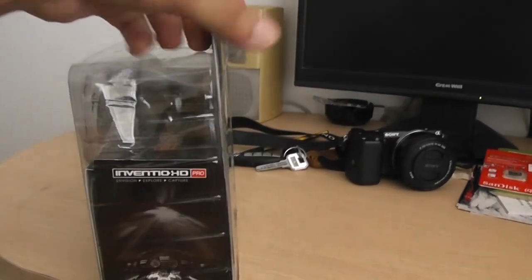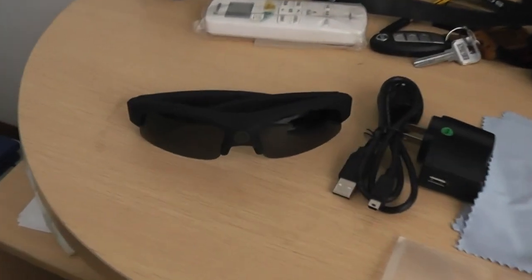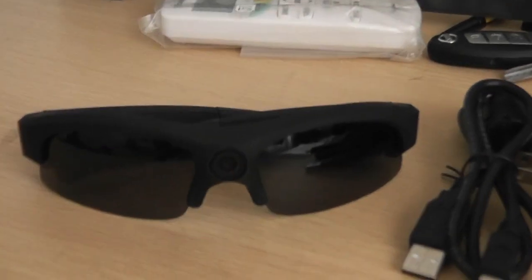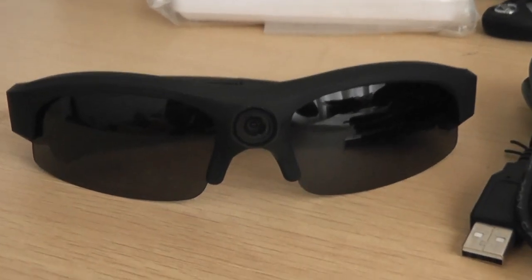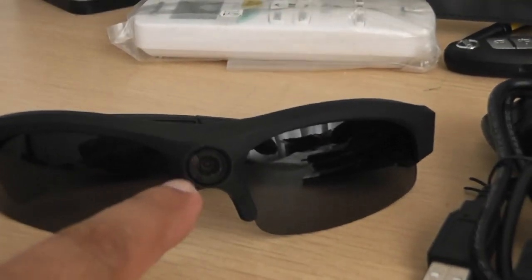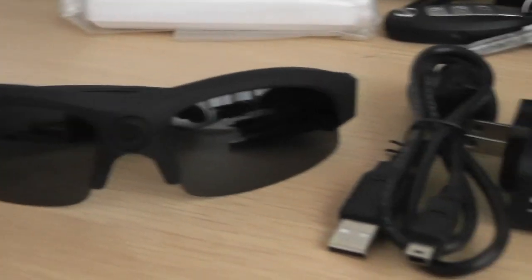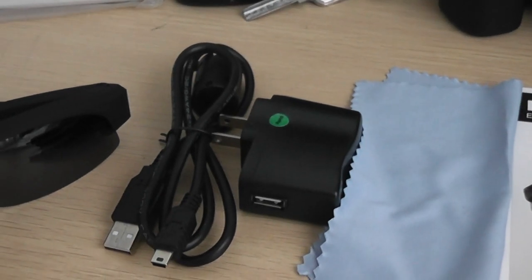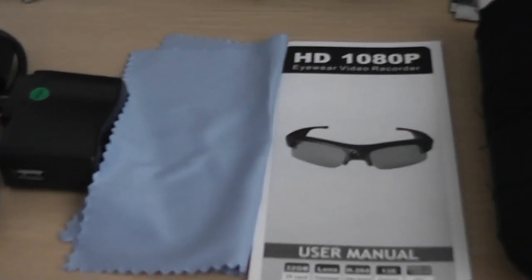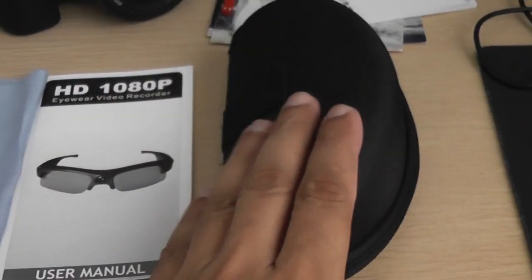So we have to see what's inside. Here are the components inside the box: you have the Inventio HD Pro glasses — the lens traveled all the way to China so I hope it's not scratched. Then we have the charger and USB cable, cleaning cloth, and user manual.